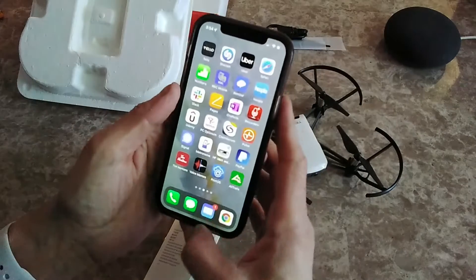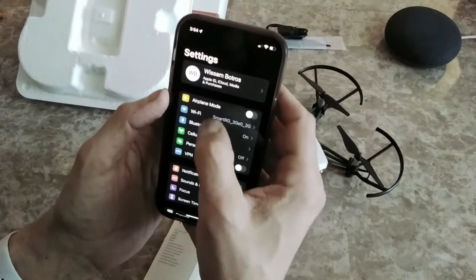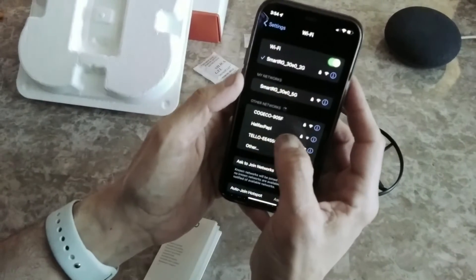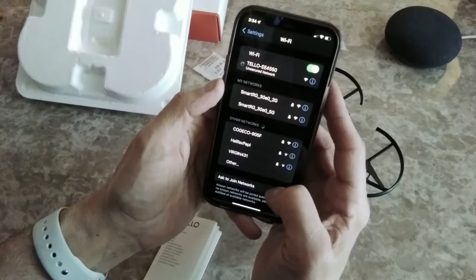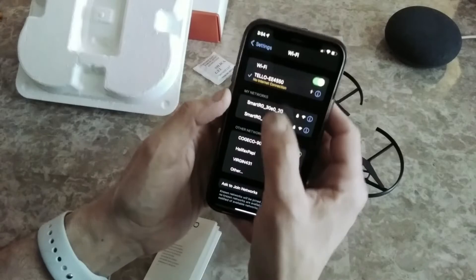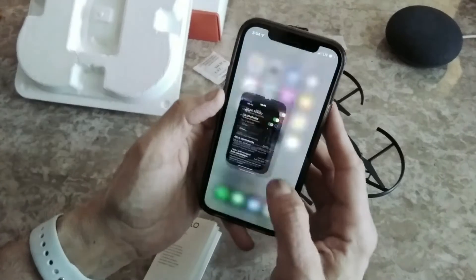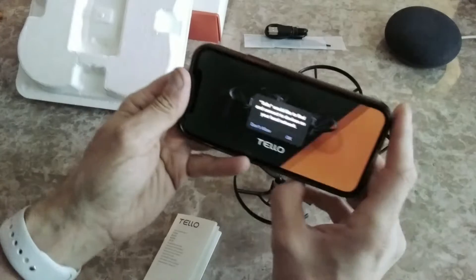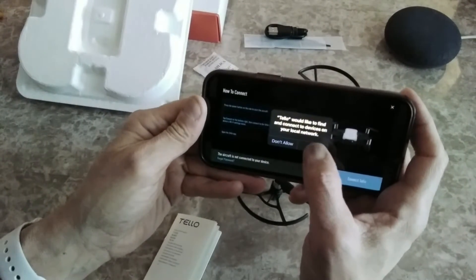Going to Wi-Fi first, looking for 'Tello EE4550' and connecting to it. No internet connection — that's expected. Now let's go to the Tello app. Tello would like to find and connect to devices on your local network — OK.